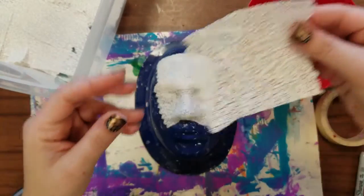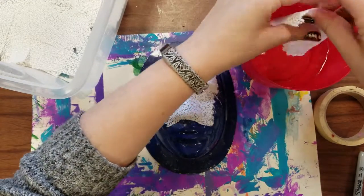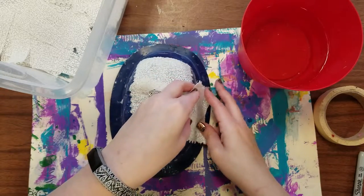Let's do another one together. Bigger strips like this you can use in bigger spots. I'll get some of that off and I'll drape it down here on the side.